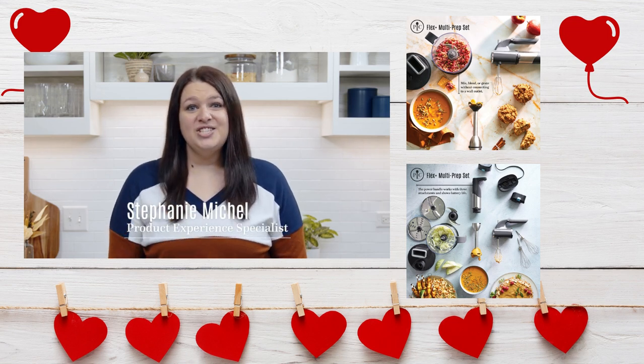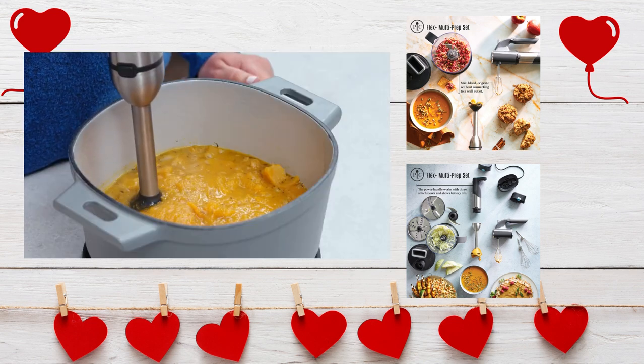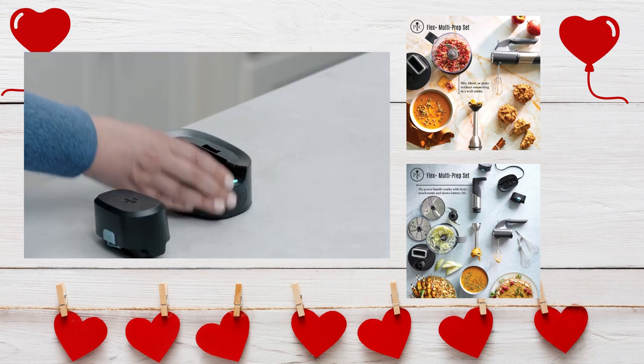We know that your time in the kitchen is precious. The Flex Plus Multi-Prep Set makes prepping better, faster, and more inspiring. This three-in-one immersion blender, food processor, and hand mixer has cordless flexibility and two rechargeable batteries.